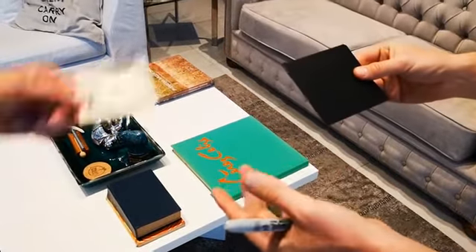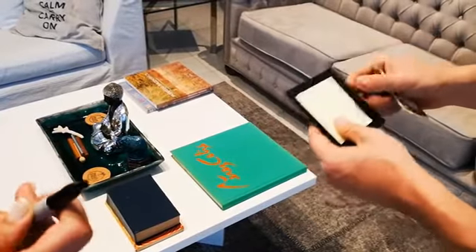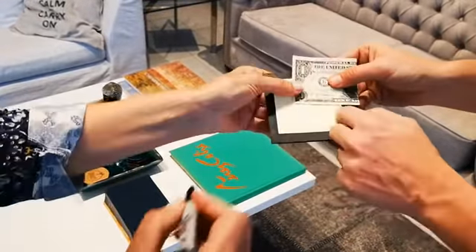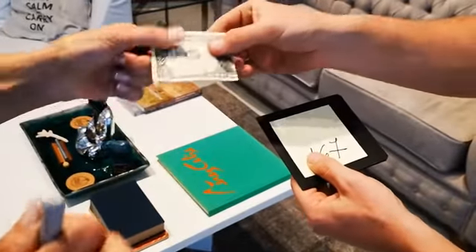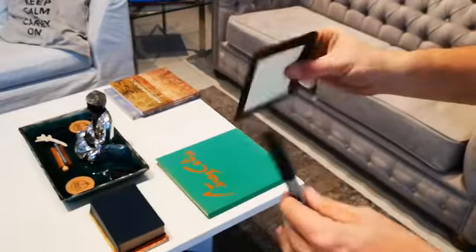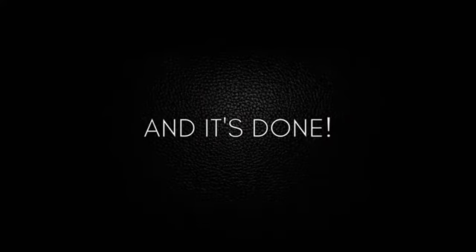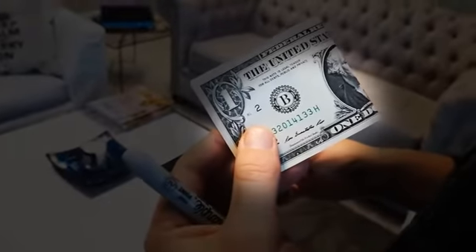Show a marker and a notebook, ask for a borrowed bill, give the marker to the spectator and ask him to write the serial number on it. Give him the bill and the post-it, take the marker, and keep both in your pocket. And it's done — we present you the cleanest way to switch a bill.